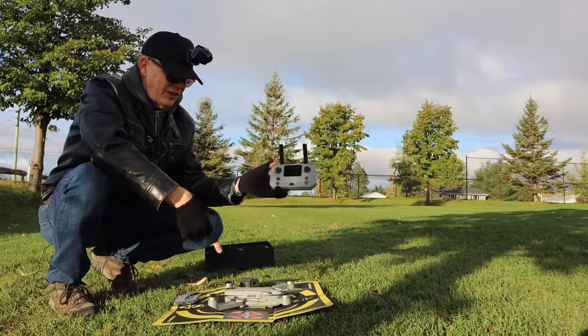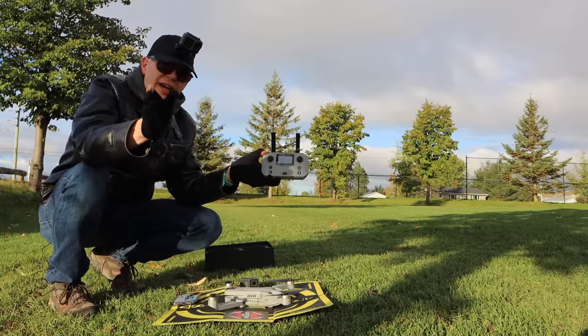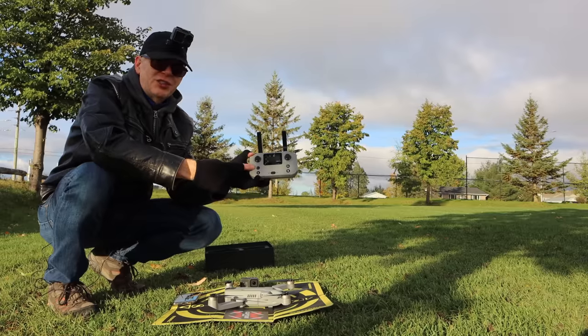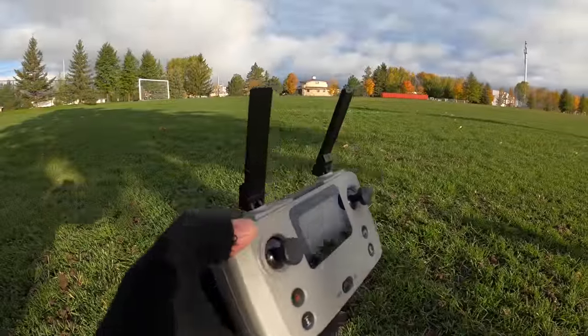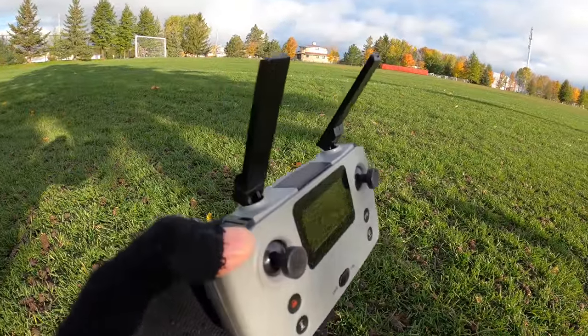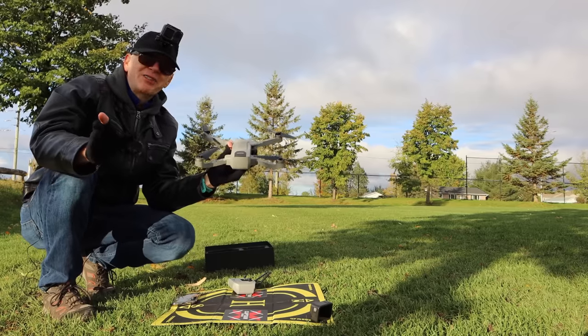One really cool thing about this drone is that the controller looks almost exactly like the DJI Mavic Air 2 controller, except this one has a display built into it. Let me show you - look at that! If the Mavic Air 2 ever had a display in the controller, it would look like this. Alright, the wind's picking up, we've got to get flying.